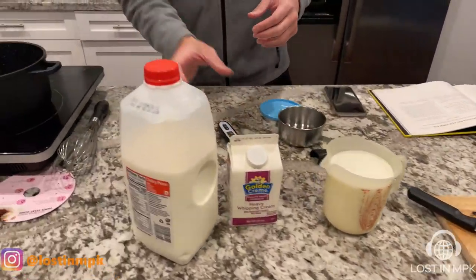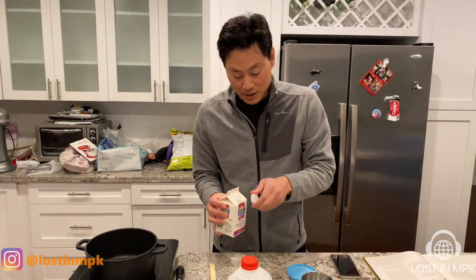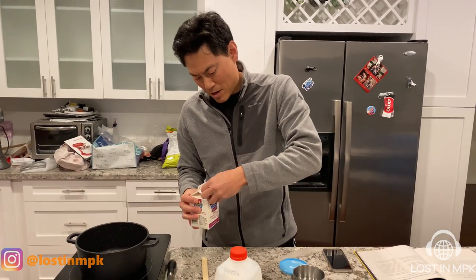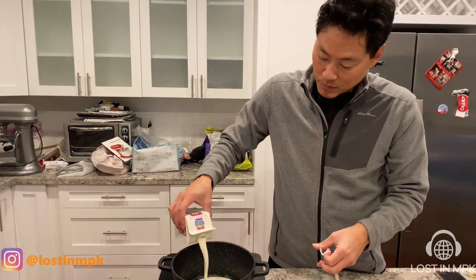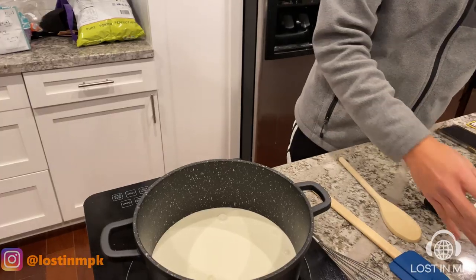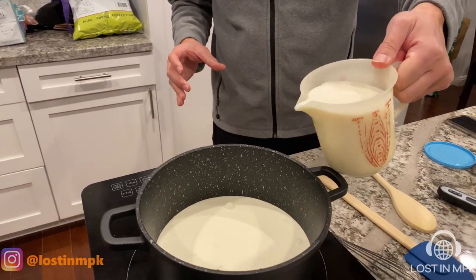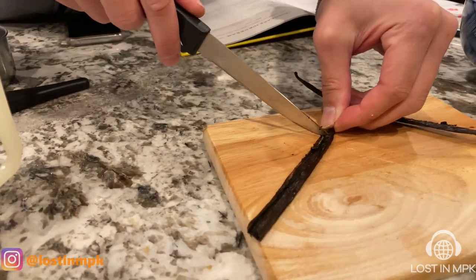So first off, I'm going to pour all this stuff in here — cream — and put this to a slight boil, I think. There's two cups of milk, or I should need a little more. And this is a vanilla bean. We sliced one open.